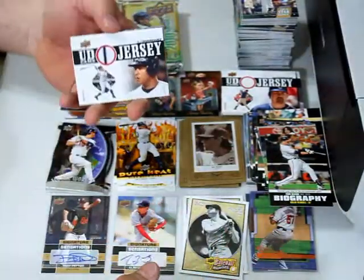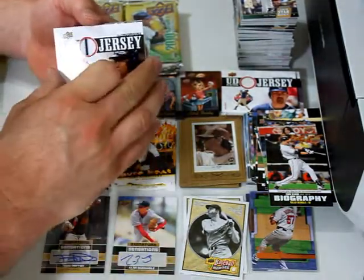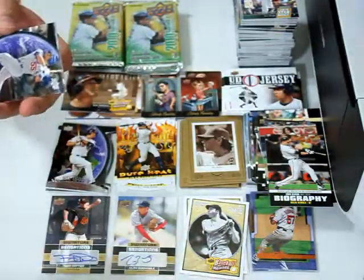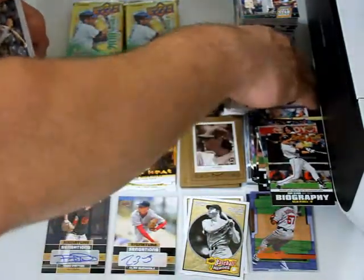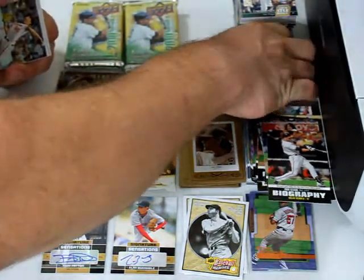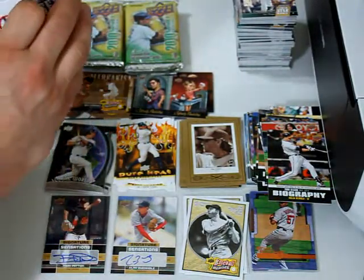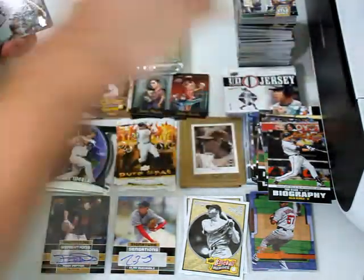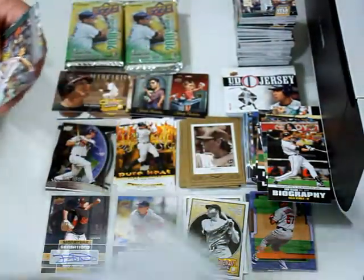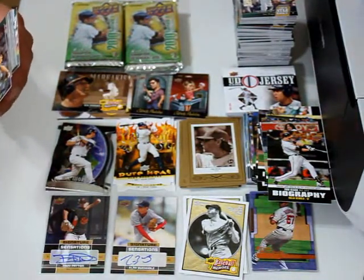Alex Rodriguez jersey with a pinstripe — wow, the first two-color jersey out of nine jersey cards. I've gotten some that are other than white, but that's the first two-color. And it wouldn't be Jeter, would it? Man, I could make a killing off of that.